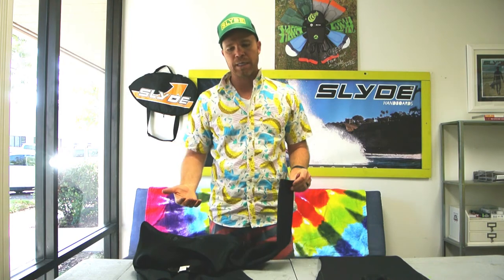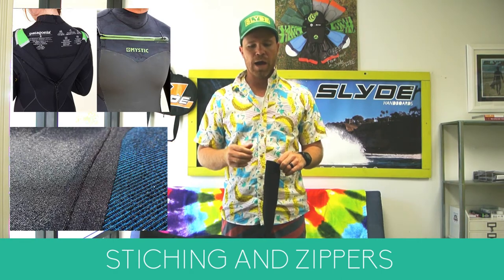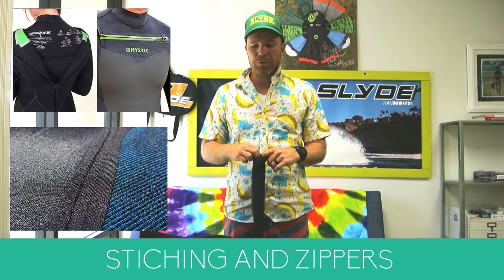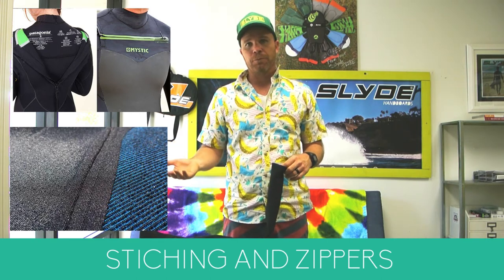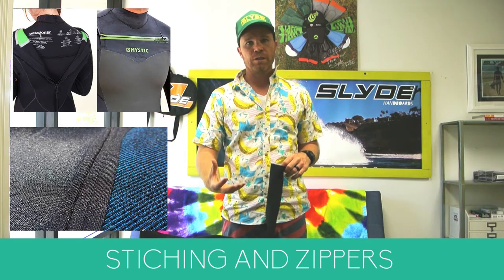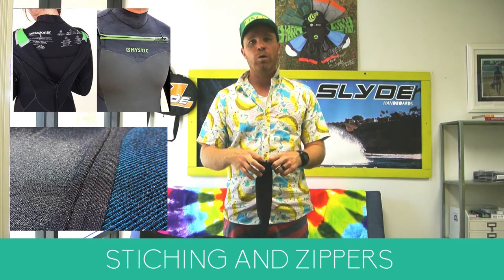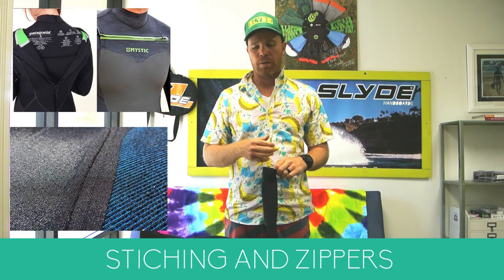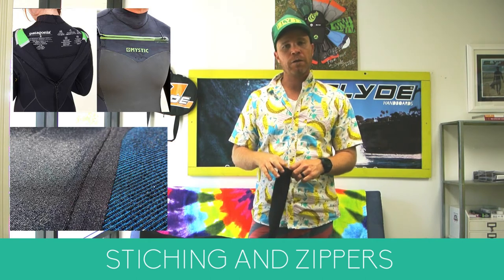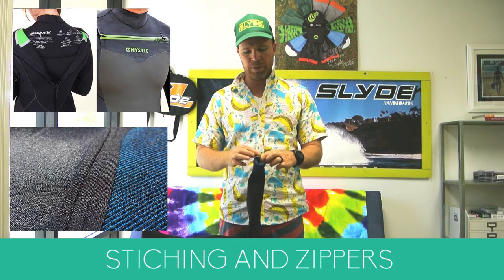Next are some important honorable mentions about what keeps you dry — stitching. Growing up in the tropics, I didn't need a wetsuit until I was about 18 or 19 and went surf traveling, so this was all new to me. I used to just buy a wetsuit without doing research, and I bought a few suits that broke down really quickly. Once I did my research, I realized a lot of the reason was stitching.